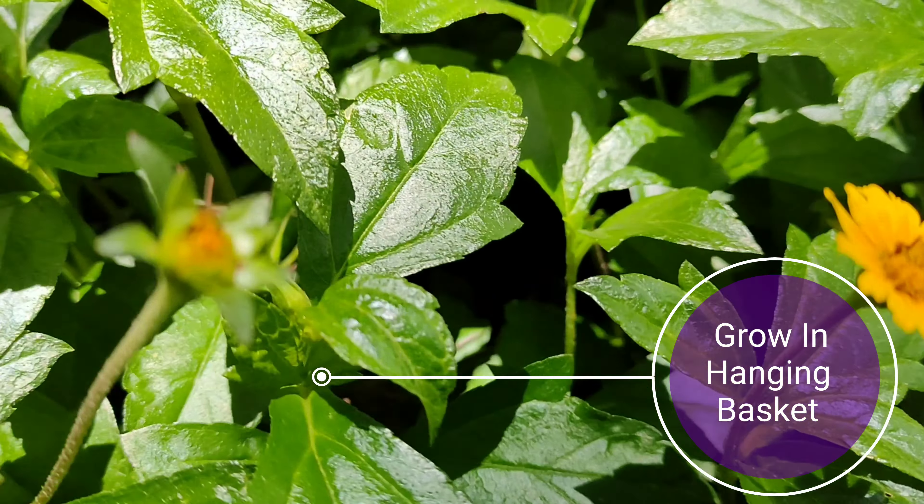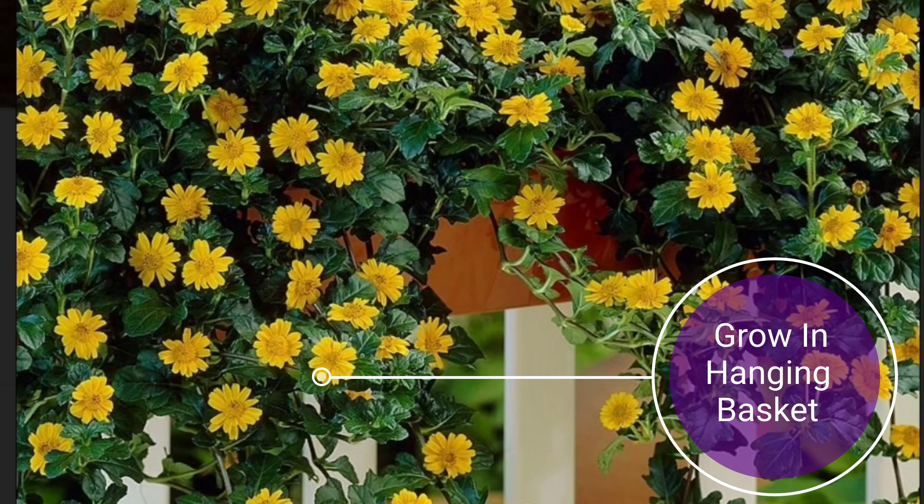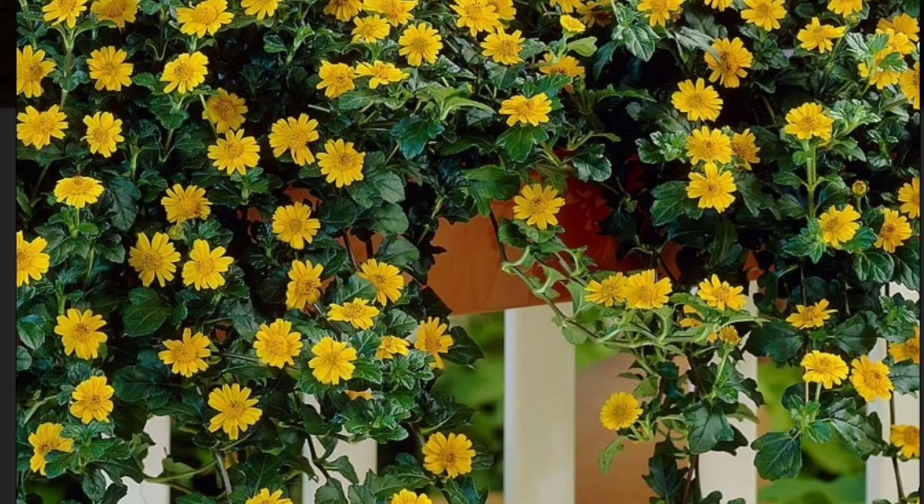Growing it in your home garden is typically not a good idea. If you are going to grow it, keep it in a hanging basket or in a small container.